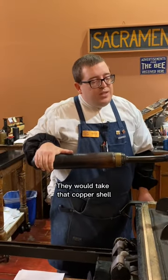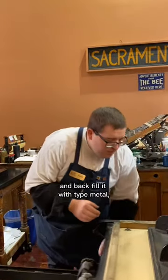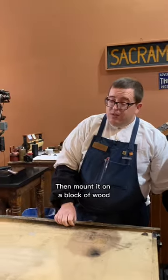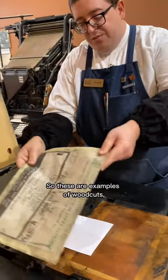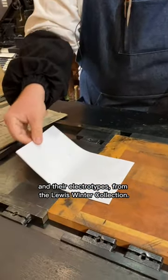They would take that copper shell and backfill it with type metal, a lead alloy, and then mount it on a block of wood to make it type high. These are examples of woodcuts and their electrotypes from the Lewis Winter Collection.